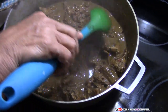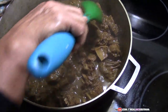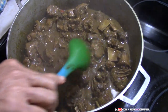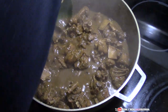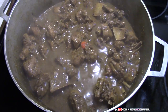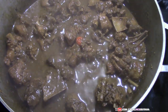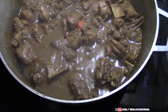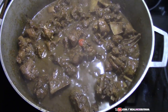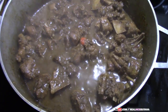Mom confirms the curry is all done and ready. That's it for mom's duck curry! If you liked this video, please remember to give it a thumbs up. If you haven't subscribed, please do, and please share this video as well. Remember to click the notification bell so you get updates whenever we post new videos. Thanks for watching, take care, bye!